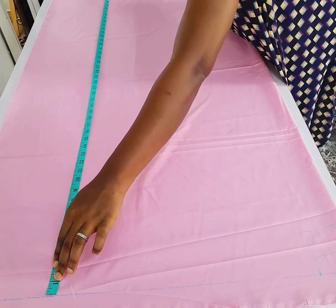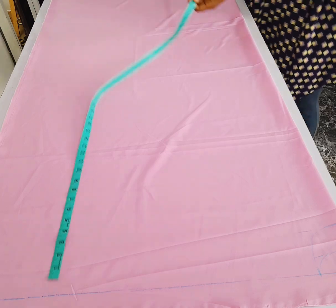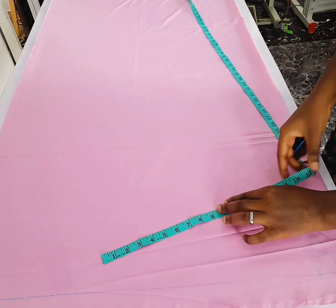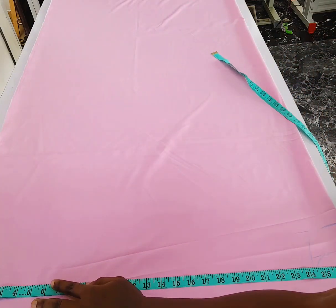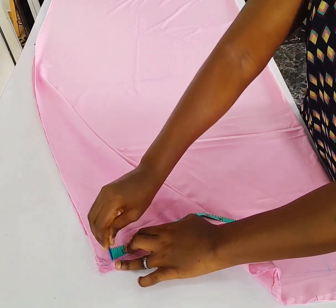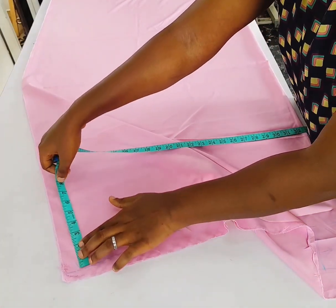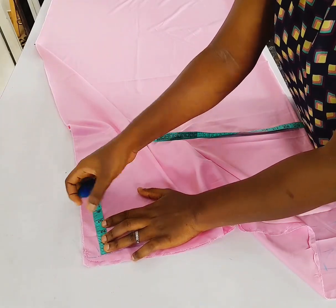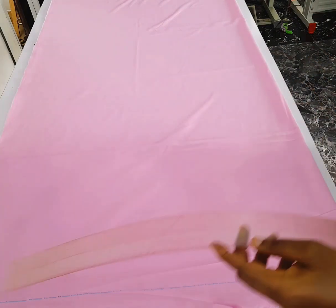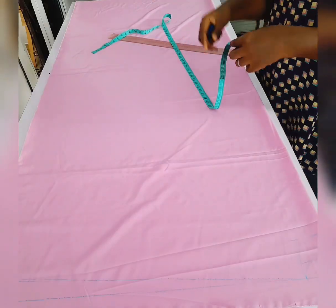Then I'm taking the length measurement of the gown. The length is 60 — I want it to be very long. I took the length from the base line that I marked here. Then I'm going to take my shoulder measurement plus the sleeve length, which is 29 plus one is 30. I just marked it, then I'll come down here by two for my shoulder slope, and I'll connect it to the neckline.